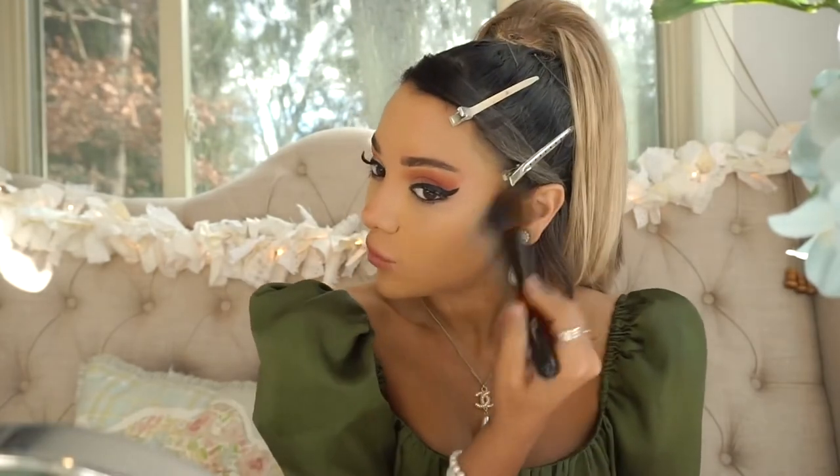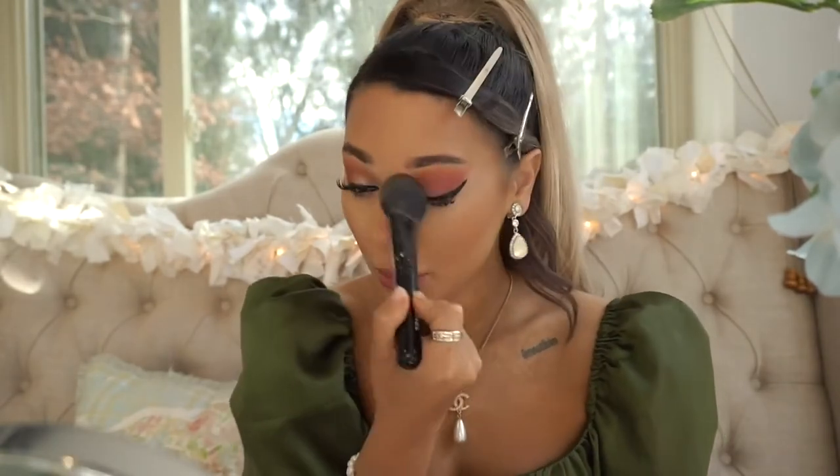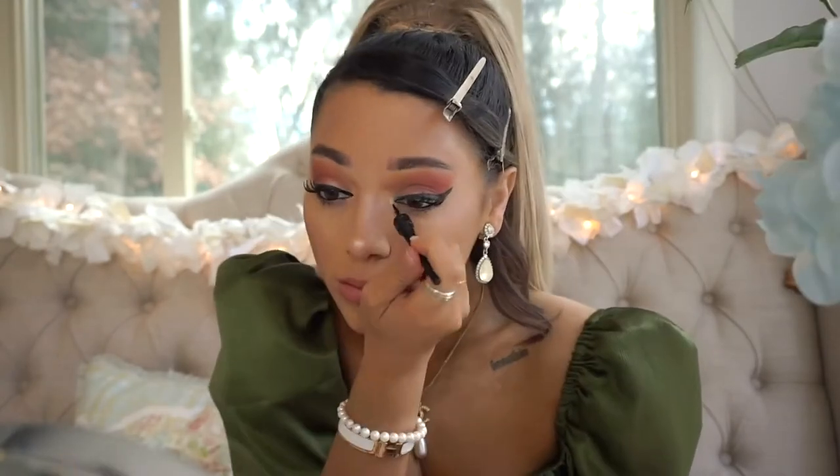I'm using this bronzer from Too Faced — it's called Gingerbread, I believe — and it's super shimmery with a bronze tone to it, less of a brown tone. Everything is kind of in the spicy tones, so I'm just keeping everything a little neutral. I'm now going in with banana powder and just setting my makeup. Now I'm just airbrushing on my champagne highlighter — it's from the website where I got my airbrush gun — and this is pretty much the complete look, just adding some touch-ups.